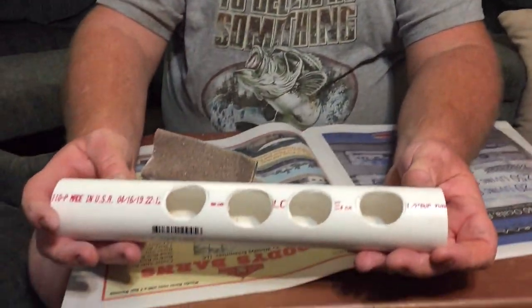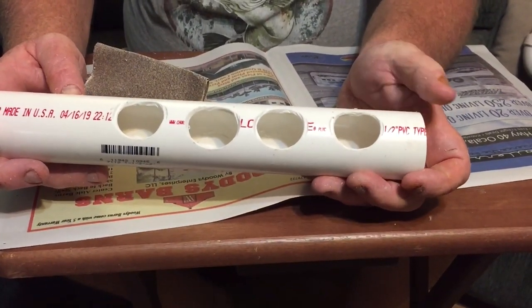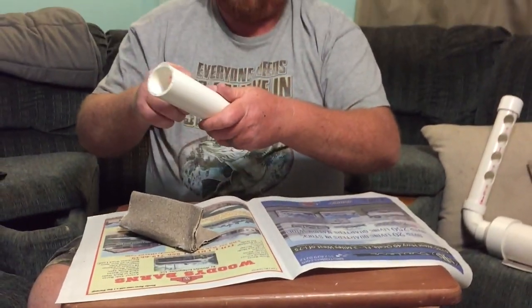Now you can see a pretty big difference — nice and smooth, not so rough to the touch.